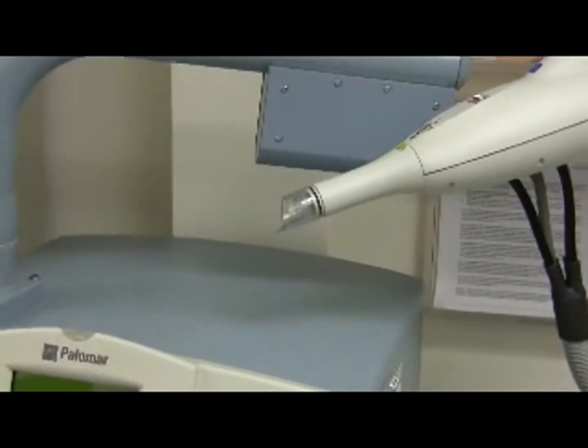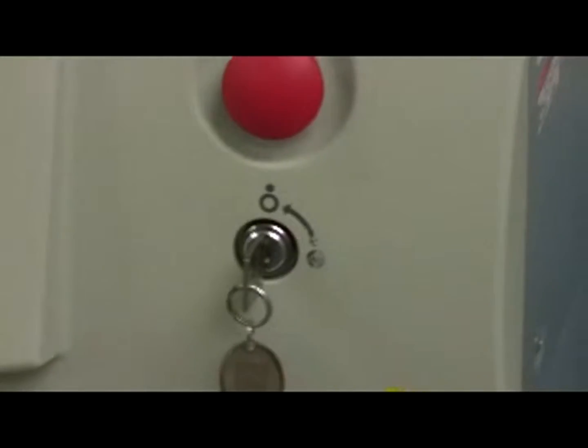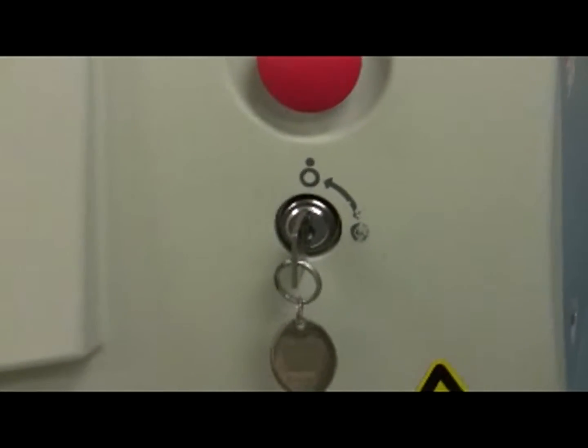Find the laser with the key turned to the dot outside the circle. We can see the key is turned with the dot outside the circle — that's correct. If the laser has been turned off via the power switch at the back of the console, turn that switch to the on position first.